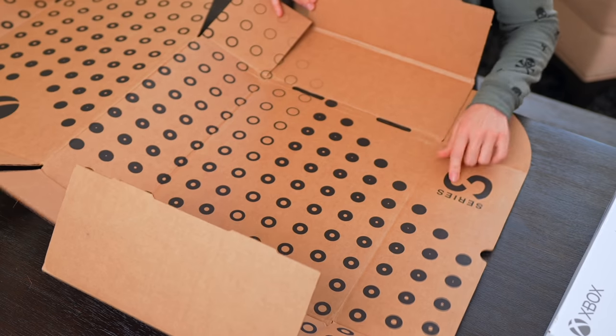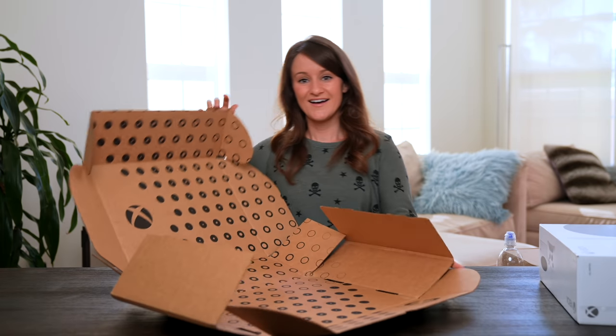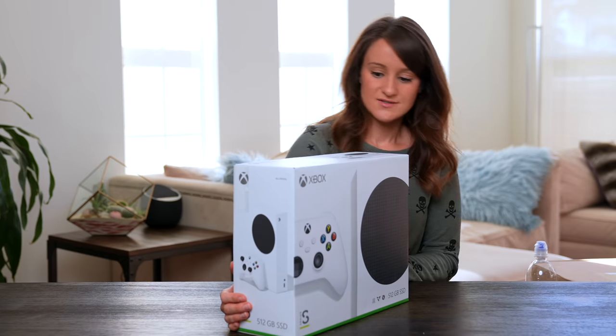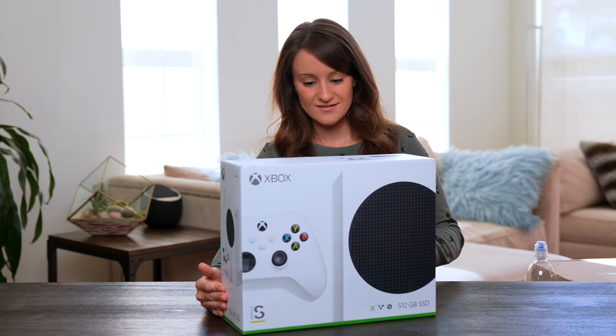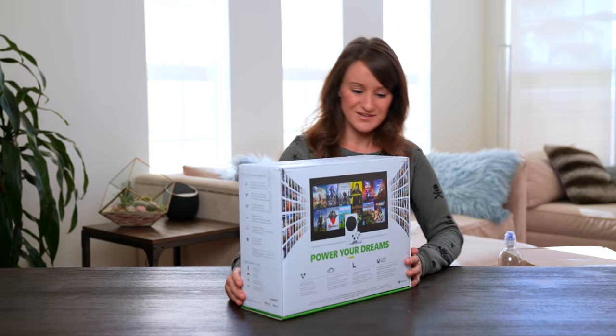This is magical — Series S. I'm just kind of taking a look at the official packaging. It looks really good. 'Power your dreams.' I've got all types of games on the back. I'm excited to see the white controller.